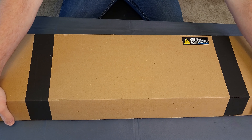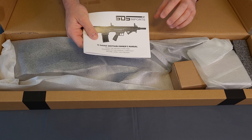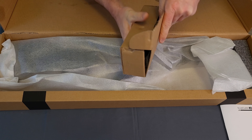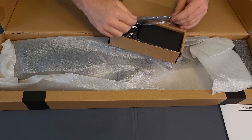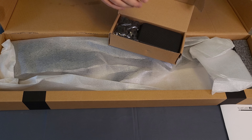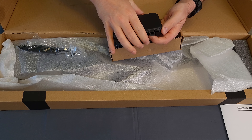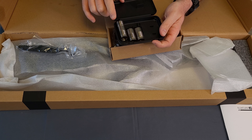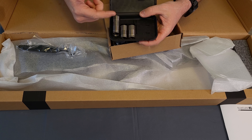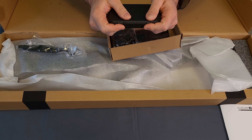Without further ado, we are going to get this bad boy unboxed. Right on the top, of course, we do get the owner's manual and instructions. We get a couple of wrenches in here. We get a choke set with what looks like an adapter choke, so you can add the muzzle device of your choice on there, and then two extra chokes — I would gather there is already one in the shotgun.